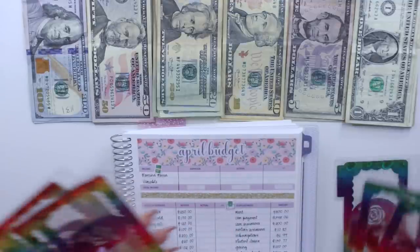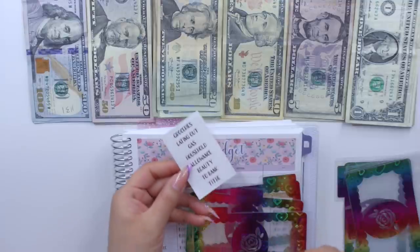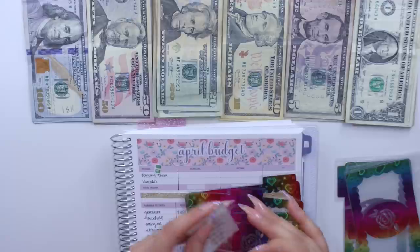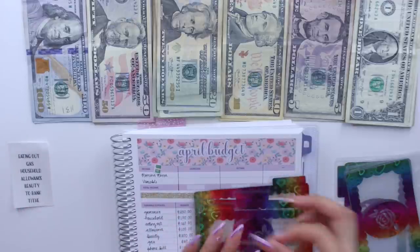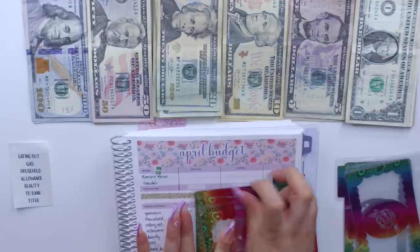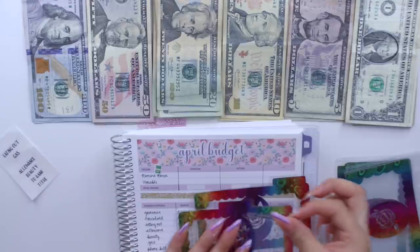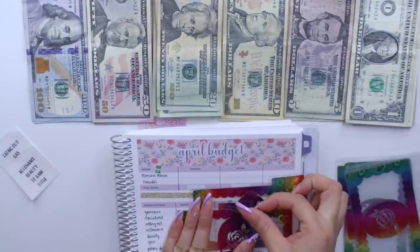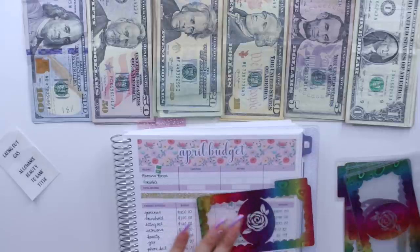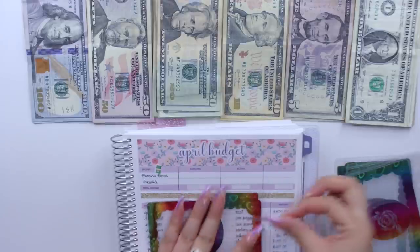I have gas, beauty, and allowance. I'm going to go ahead and lay down my cash envelope headers which are available in my shop as well as these pocket size cash envelopes. I'll put groceries here — I'm just going to do it in the order that I have them. I have household next, and eating out.